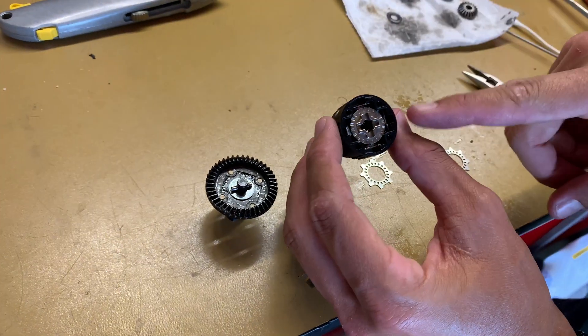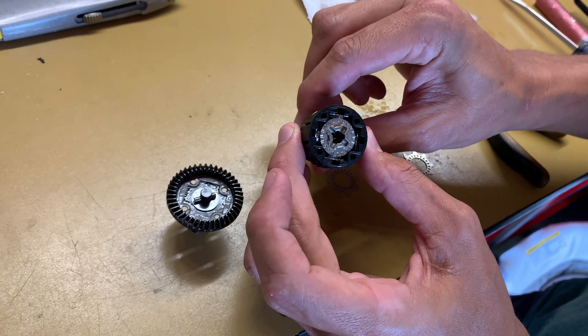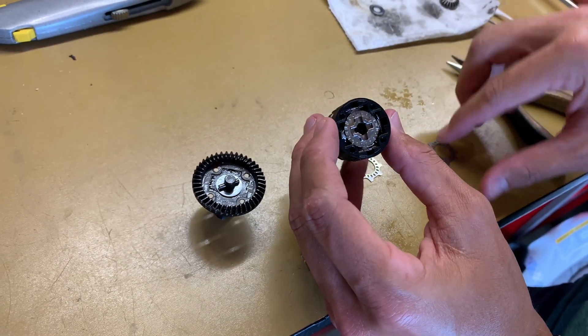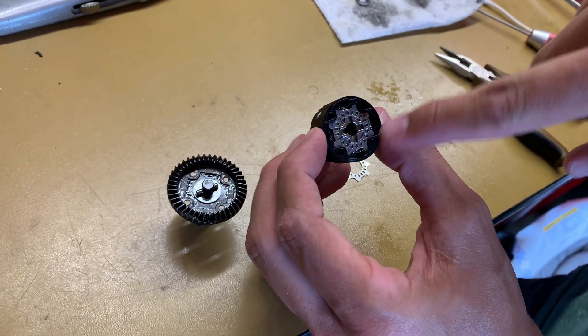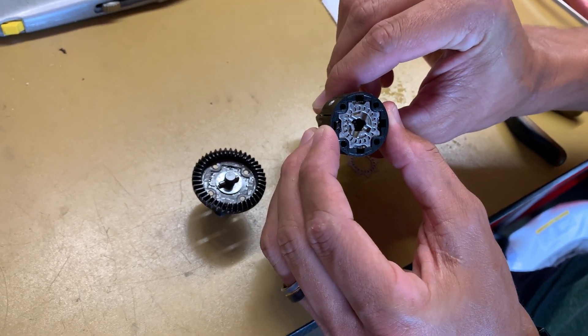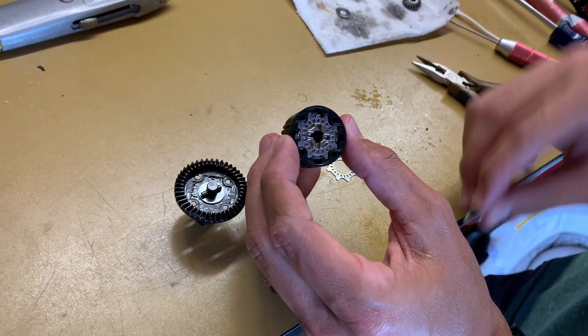Starting off, we've got the differential assembled here. If I turn one side, then the other side will spin — you can see that. Let's pop these plates on. The first one goes in here, and it goes around that. When we spin the other side, you can see that plate does not move — it just sits there. But the output shaft is still spinning.